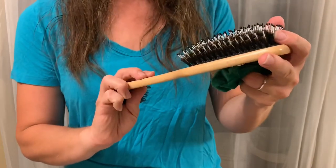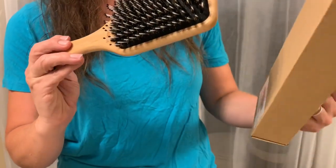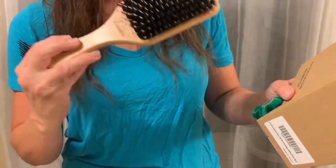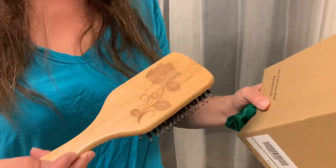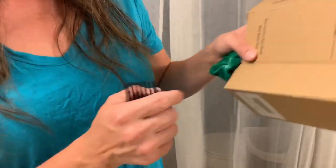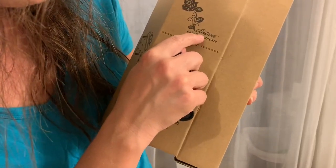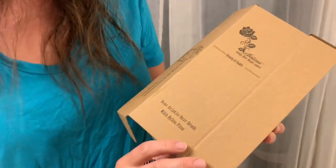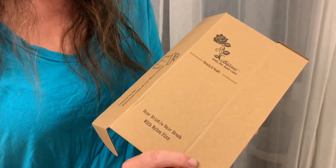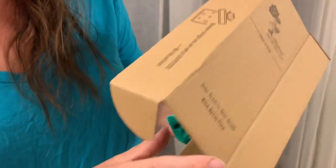Oh my goodness, this is from — I cannot pronounce these names — it's a boar bristle hairbrush with nylon pins. The brand name is BISIM, I think. I'm the worst, you guys. But yes, that is item number two!